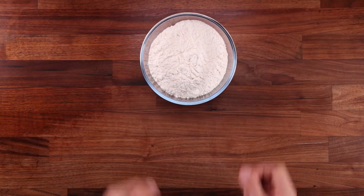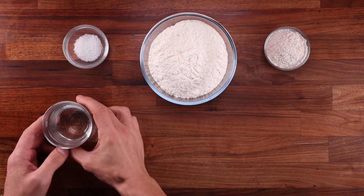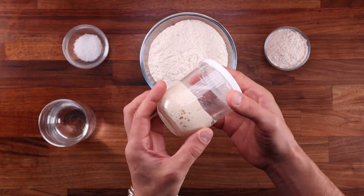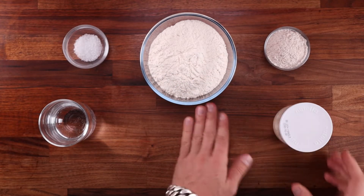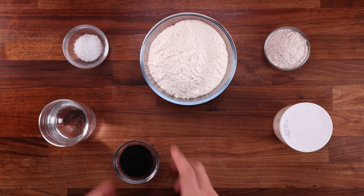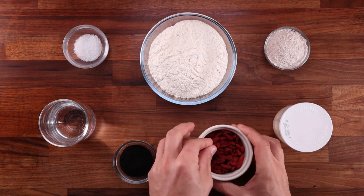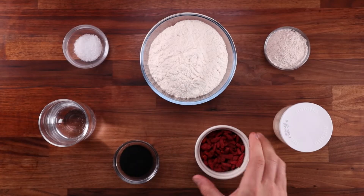Let's go over what we need: strong white bread flour, wholemeal flour, sea salt, water, and a nice active sourdough starter — I feed mine once a day at 80% hydration. We'll also need some food grade charcoal powder and dried goji berries, both of which you can find in my Amazon shop link down below.